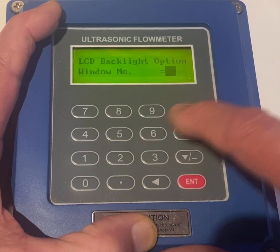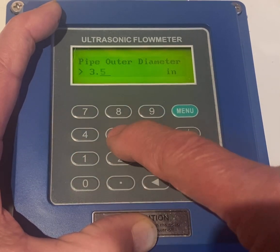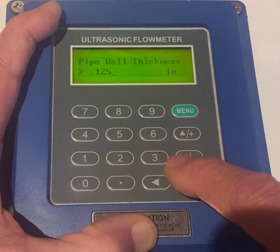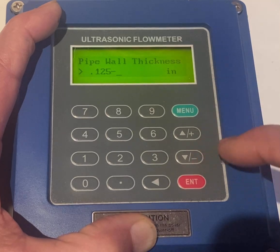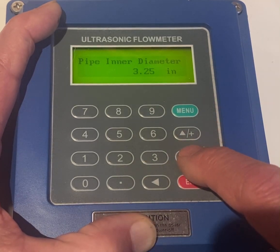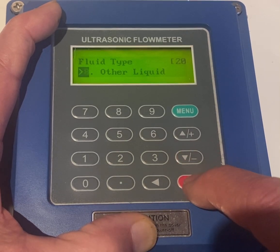And then Menu 11, and set your outer diameters 3.5, 0.125, and let's see if that worked. Enter diameter, PVC, no liner, other liquid, Enter.